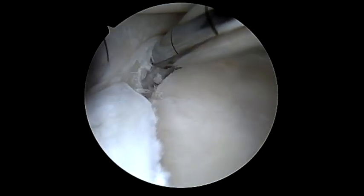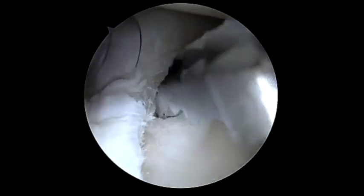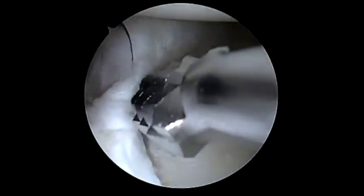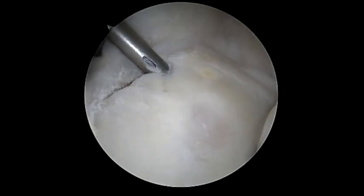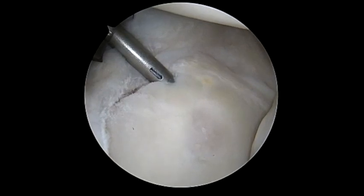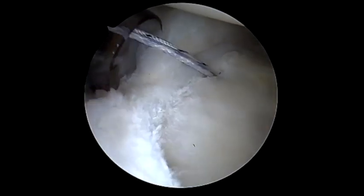These low-profile knotless anchors tend to have fewer complaints from patients in terms of occasional catching in the shoulder. We use a curved rasp here to irritate the bone to improve the healing potential. Here we're at the six o'clock position and we place the 15-degree knotless fiber tack, and we're able to do this without an accessory posterior portal given the angle.